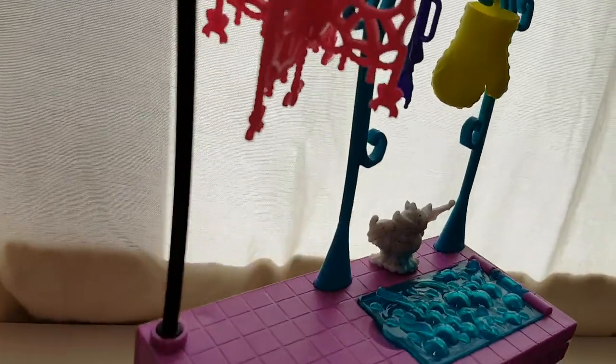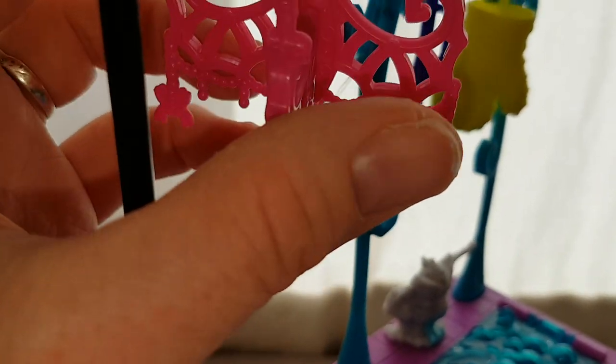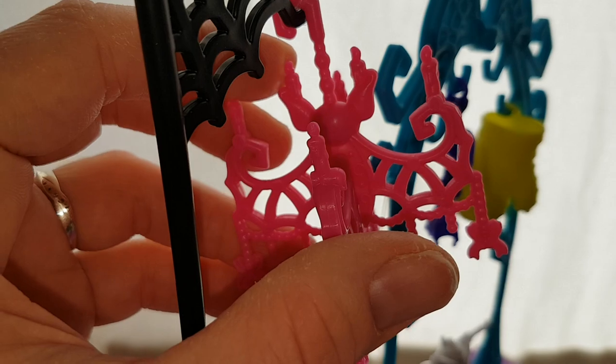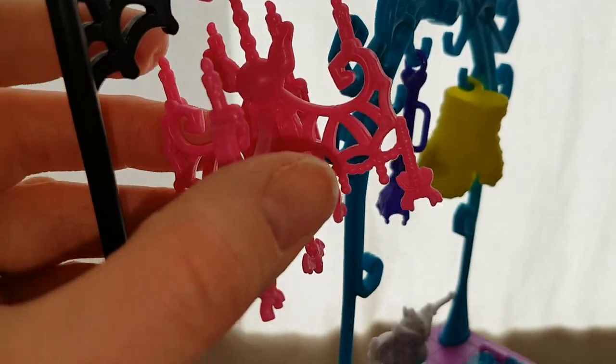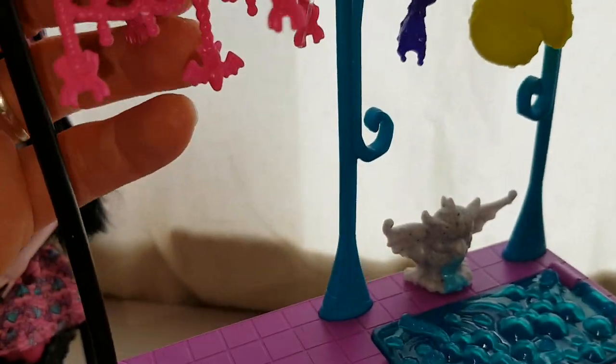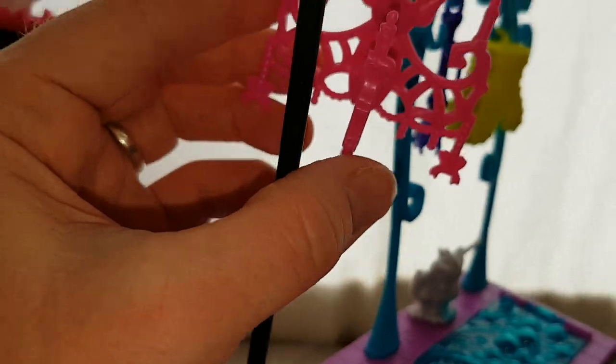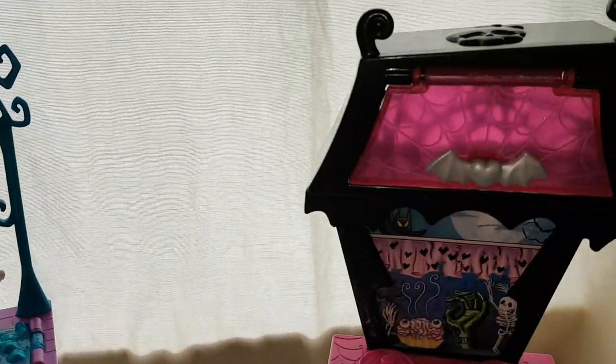Other than that, there's also the little chandelier, which has a bat face at the top and a hook there, and then candles coming up. It's got a spider there, bats and spiders all the way around, and swirly details. It's really cool — everything is so detailed in this set.